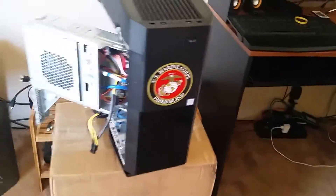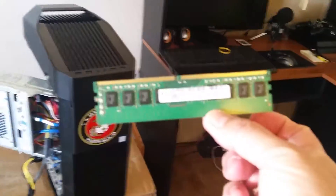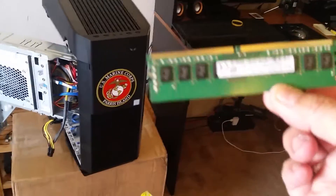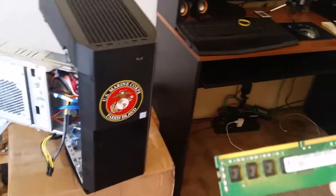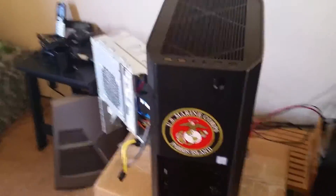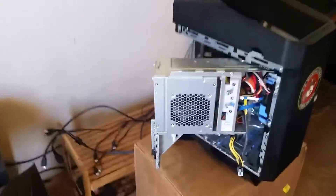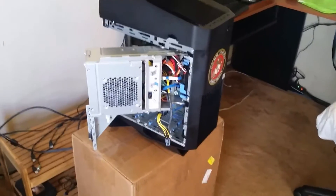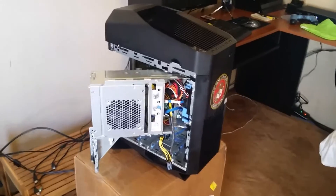I've got some RAM right here — I have two of them, and these are four gigabytes apiece. So I will be installing this shortly to get myself 16GB of RAM total instead of eight. I'm going to go ahead and put the camera down and I'll be right back.